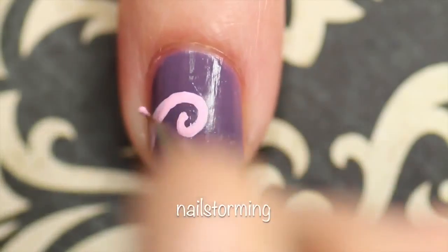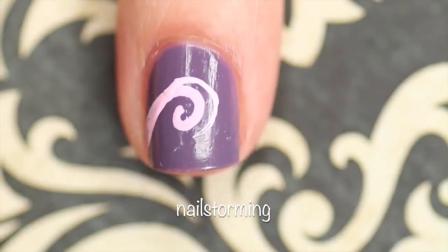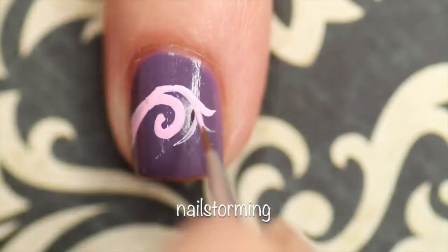After that initial swirl, I'm gonna go back in and do a second one that goes along the same curve. I'm gonna thicken it up and then add a couple pieces that branch off from it.